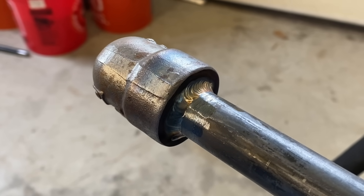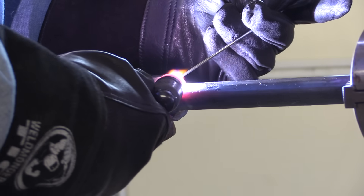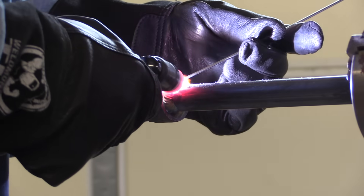Piping codes like B31.1 or B31.3 all call for at least two passes — they very much frown on a single-pass socket weld. So we're going to do at least two passes; depending on the fitting size and the schedule pipe you're using, you might need more than two. This is some gravy work doing a socket weld in a positioner like this — normally you'd have to get under it and weld from bottom to top, but I'm not doing that today. My back hurts. I used to have to do a lot of these, but that's been 35–40 years ago and haven't really had to do them since.